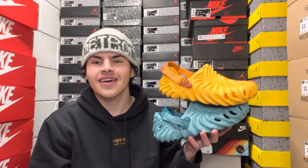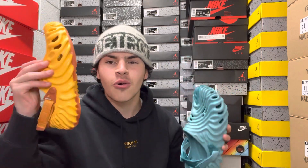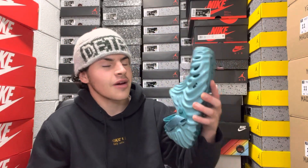What's good YouTube, it's Anthony Wattil back with another video. Today we have two pairs of Crocs — the Orange Sorbet and the Turq Tonic. Two awesome colorways with the orange and this awesome blue. In my opinion I really like this blue and orange with this pop.